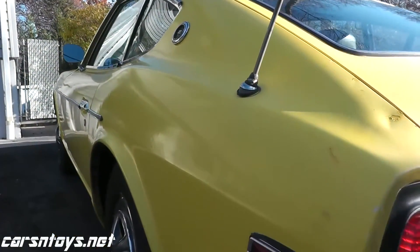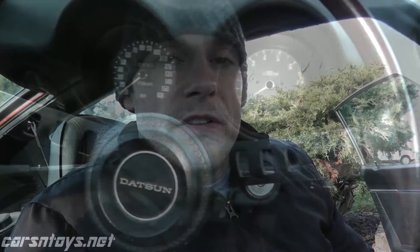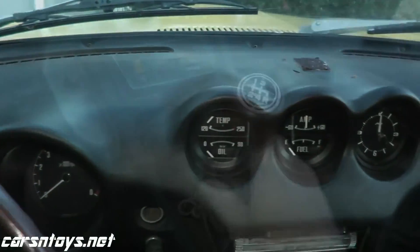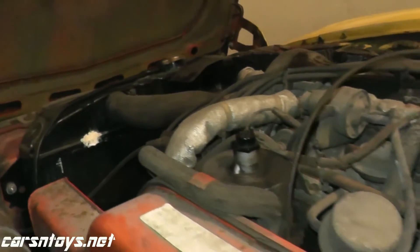Good morning everyone. Today we're doing a compression test on our 240Z. We'll do both a dry and a wet compression test. A wet compression test will tell us if the piston rings are in good shape or not. I'm expecting to see some pretty low compression here — this car is 43 years old and has 175,000 miles. They're known to be rebuilt around 200,000 miles, so some cylinders may be a little low. If we see 150 across all six cylinders that would be fantastic. I'll show you the steps involved along with the tool and let's get right to it.